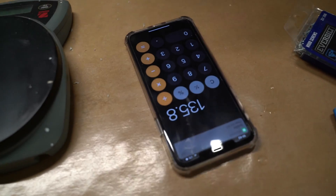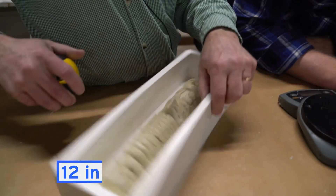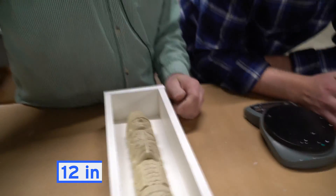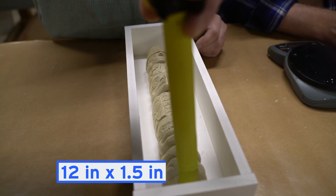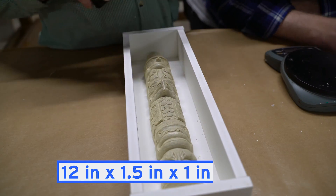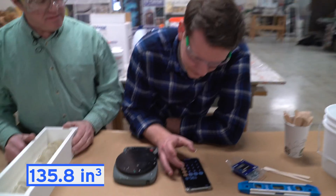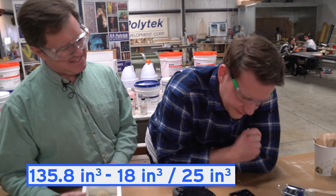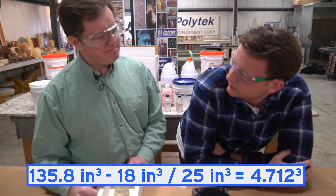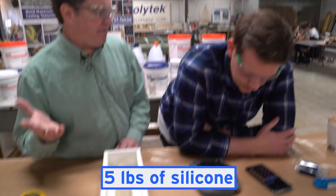Now we'll subtract the volume of the piece itself. So we'll go 12 by one and a half by one — that's 18. Take that first number minus that second number, divided by 25: 4.71 pounds. So we'll mix up five pounds.